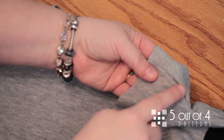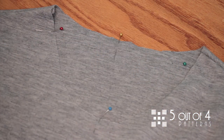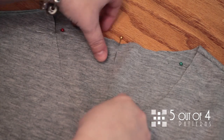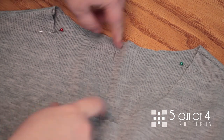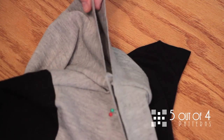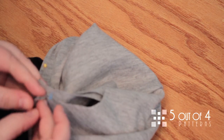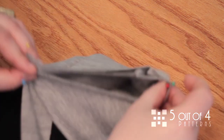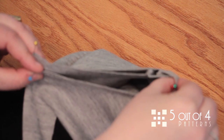The shoulder seam is not the center — it's not the quarter marking. You need to make sure that you have the true center of your front and back. To do it, fold the garment in half to get that center point, and then pin there. That's your quartering.